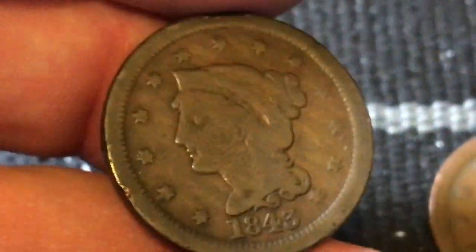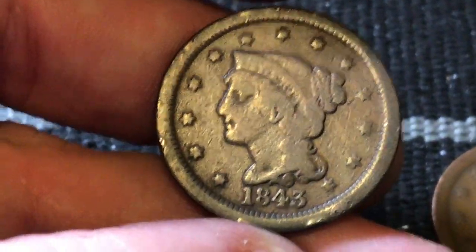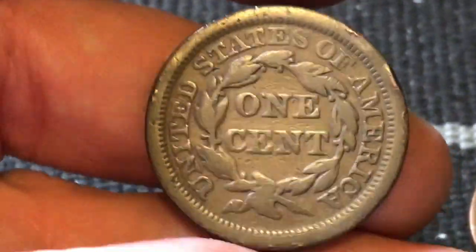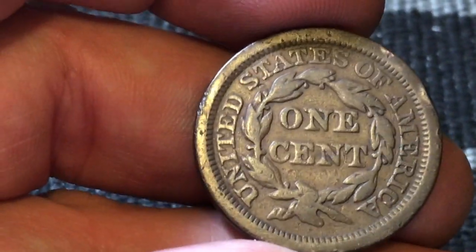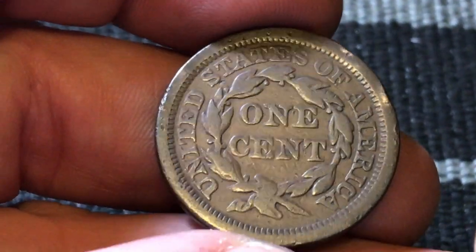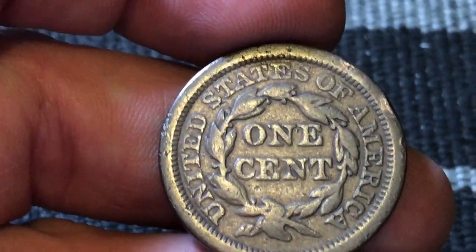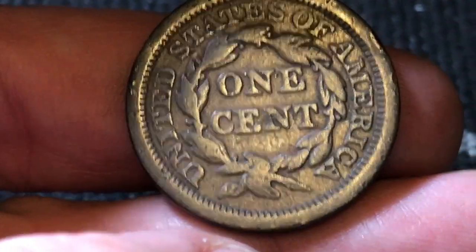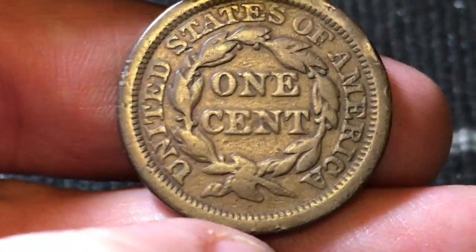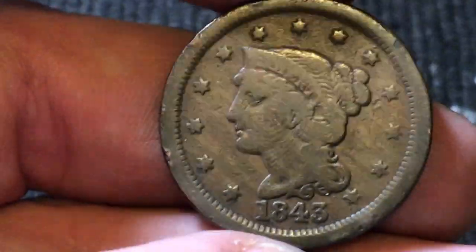Let's go ahead and check this coin out. Look at that 1843 — how amazing would it be to go back in time and see these coins being used and traded and circulated? Imagine what this coin could have bought back then. These are really awesome coins. There's the wreath on the back side with the words 'One Cent' in the middle, and 'United States of America' all along the rim of the coin. Beautiful patina on this coin as well — just one of my favorite coins. It's just like holding a piece of history.